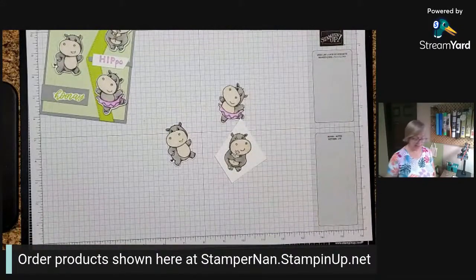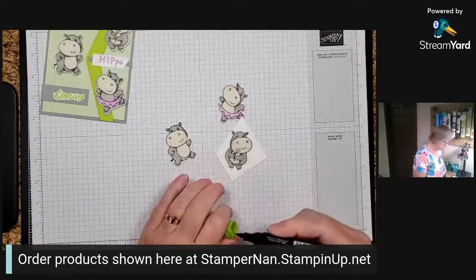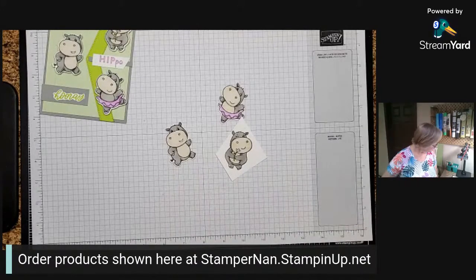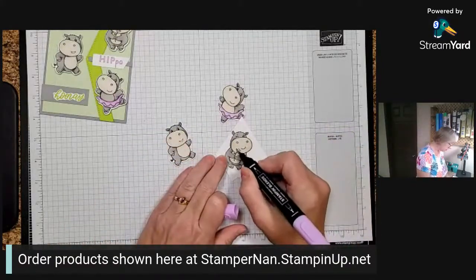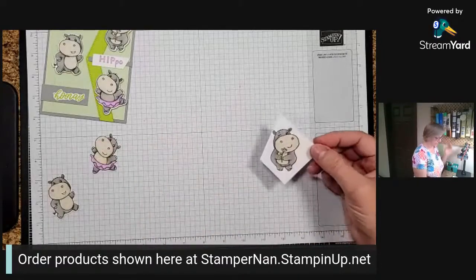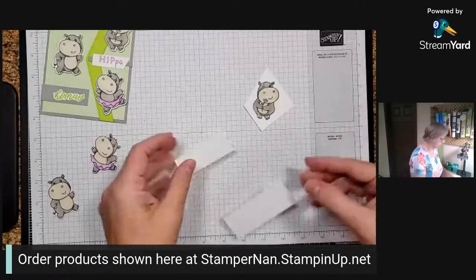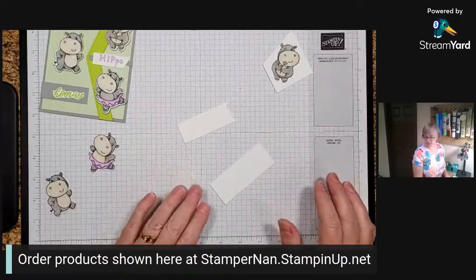I'm going to grab our dark Granny Apple Green and just go over the stem and that little leaf to give them some color. Then I'm going to take the light Fresh Freesia and color that flower in, and also the little eye. I like to use a bright color - she's got violet eyes. I always wanted violet eyes as a teenager. I have brown eyes and I love brown eyes, but I always wanted violet eyes because they were unusual.